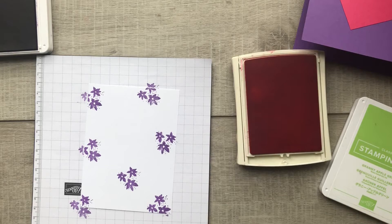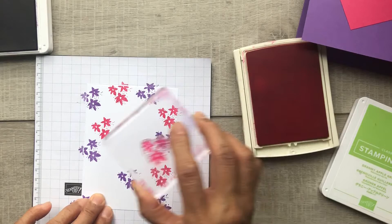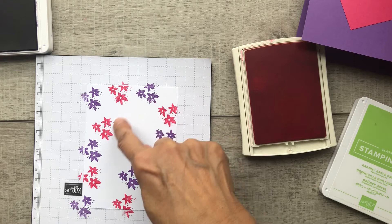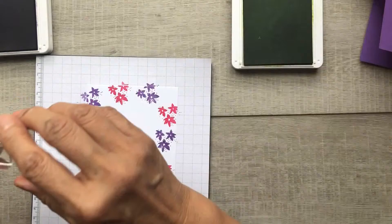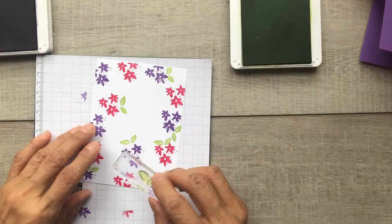Now let's go in with our Melon Mambo ink, filling in those spots that we left. There's no right or wrong way of doing this — you just want to make sure that there's room to stamp the leaves in between all those flowers as well. Again, there's no right or wrong way of doing this; as long as you're happy with the final outcome, that's all that matters.